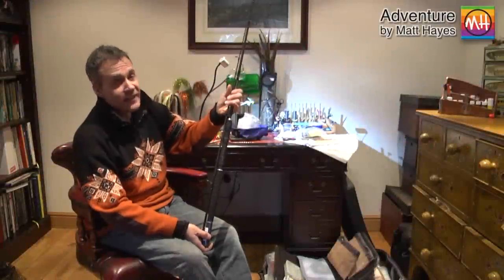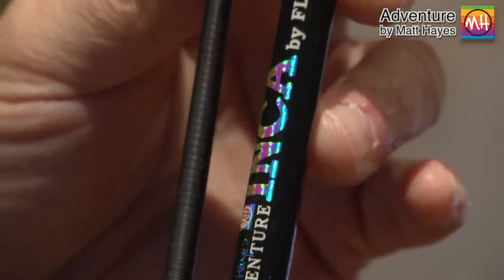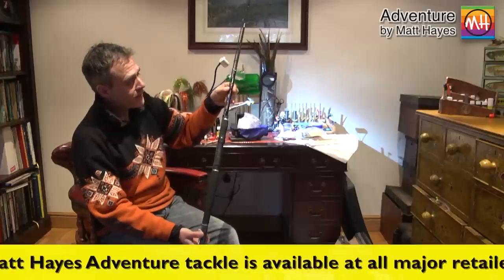This is a Matt Hayes Adventure Inca spinning rod — one of two in the collection, and this is the lighter rod. Inca stands for Indestructible Carbon Action, and this is a composite rod that combines carbon for lightness with a little bit of glass fibre for robustness and unbreakability.